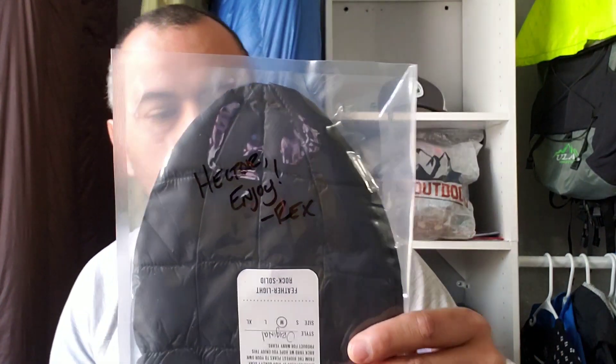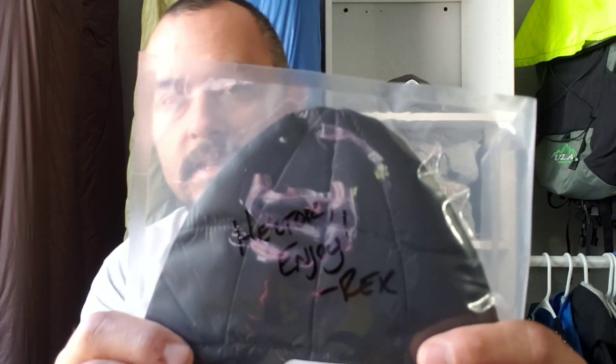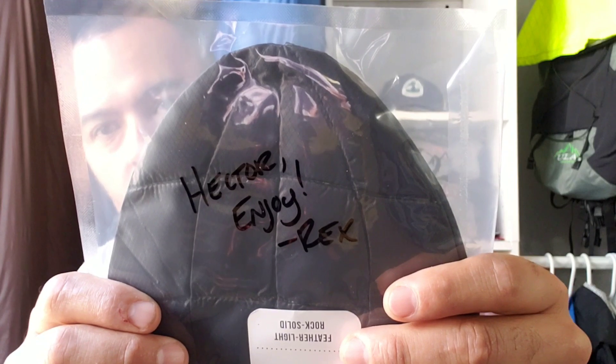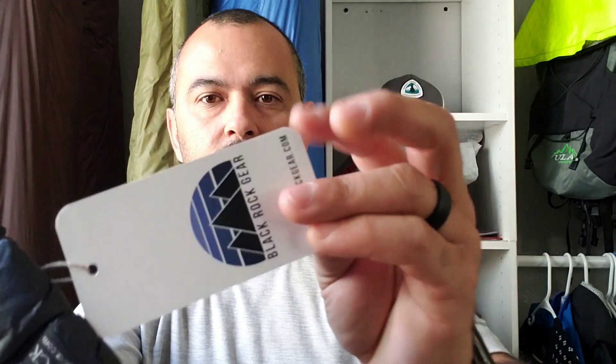Alright, so what I got is their Goose Down Beanie. It's really cool. They personalize it — write a quick thank you or enjoy. It says 'Hector, Enjoy, from Rex.' And they're in these heat-sealed bags. Of course I don't have a knife on me. They throw in a knife sticker. And then they got their tags with what size or what it is, with a little pin holding it there.